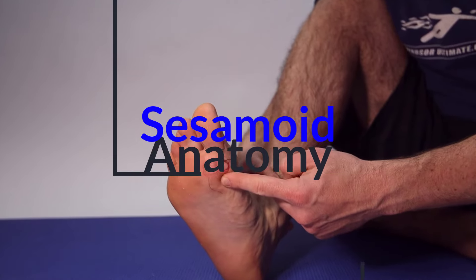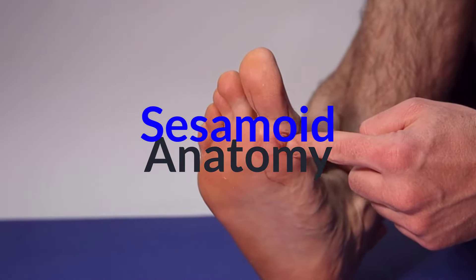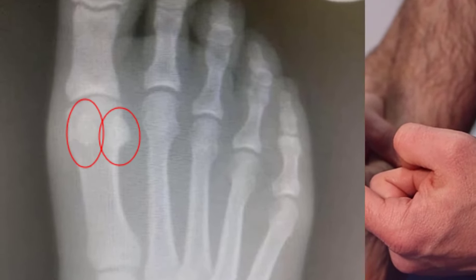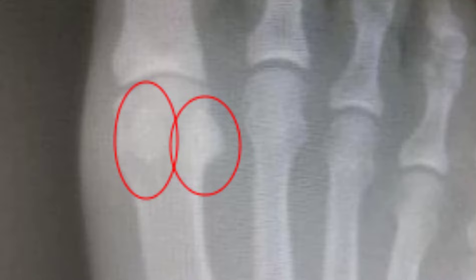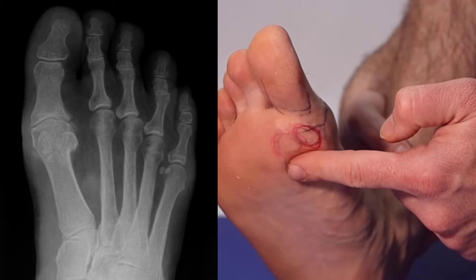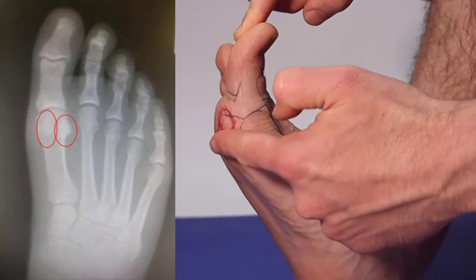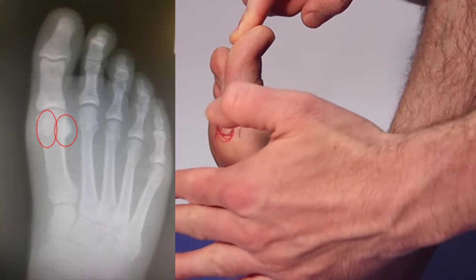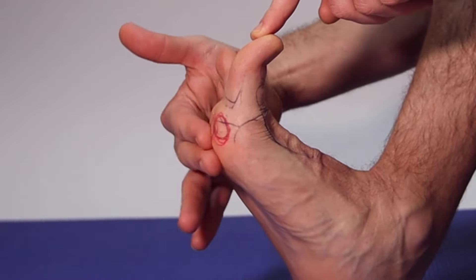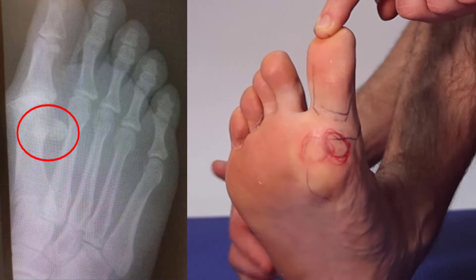This is the sesamoid region. These are your two sesamoids: the tibial sesamoid and the fibular sesamoid. What happens is when you land on this area, it creates pressure on the sesamoid region. So when your big toe is bent up, you can see that's a high pressure area. When you're landing on the front of this area with your big toe bent up, you're jamming your sesamoid bones.